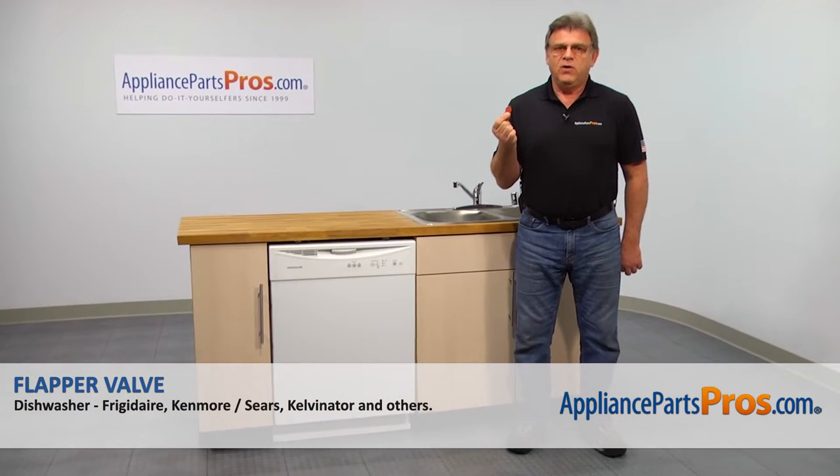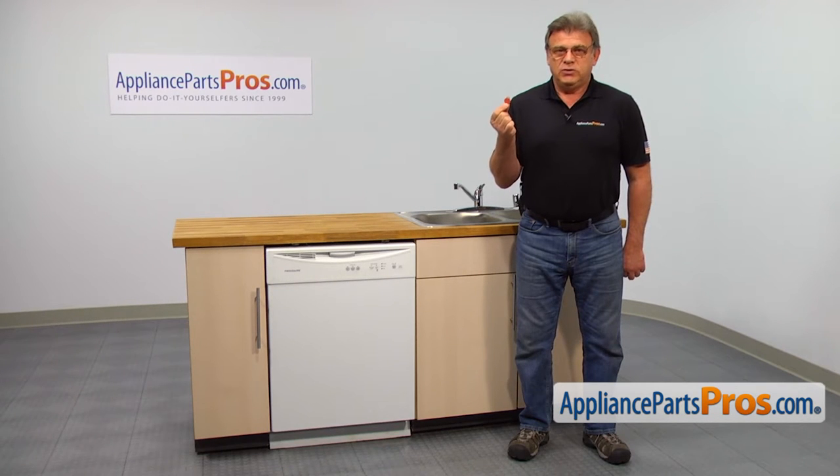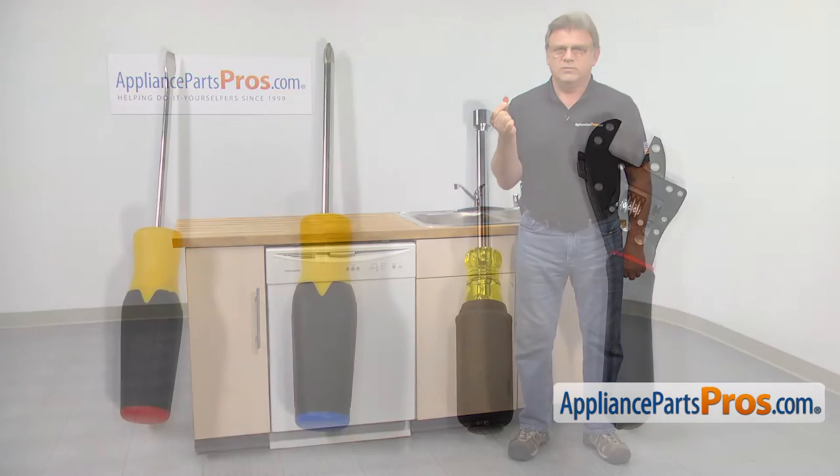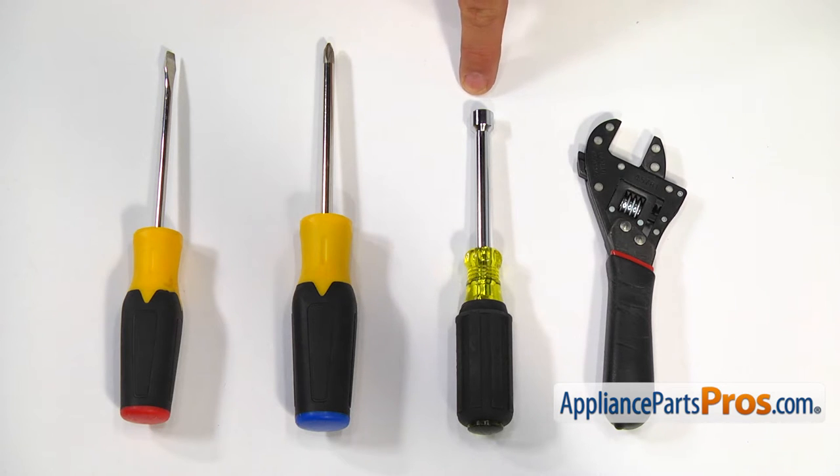In this video, we'll show you how to replace the flapper valve in the Frigidaire dishwasher. It's going to be a very easy repair and should only take a few minutes. For this job, we're going to need an adjustable wrench, a 5/16 inch nut driver, a Phillips screwdriver, and a flat blade screwdriver.